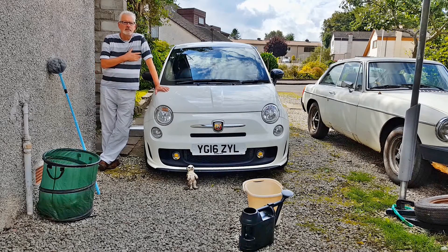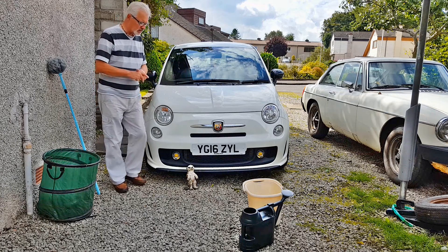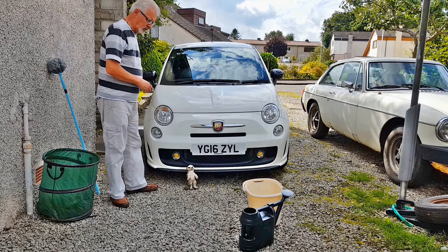Hi there, today I'm going to talk to you about the 15-second car wash, suitable for all small cars, like the Corsair there.